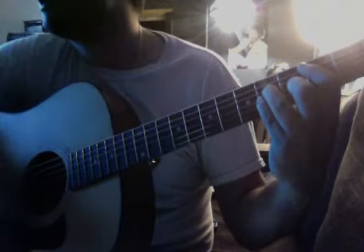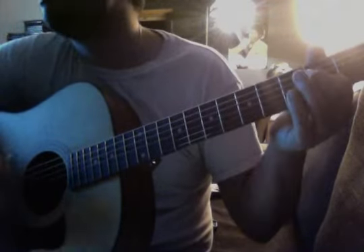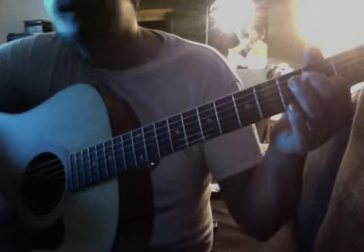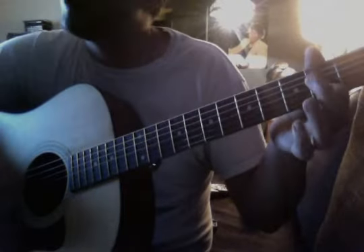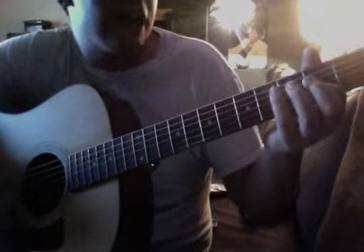All right, so B for eight beats: 1, 2, 3, 4, 5, 6, 7, 8. A for 8: 1, 2, 3, 4, 5, 6, 7, 8. B: 1, 2, 3, 4, 5, 6, 7, 8. A: 1, 2, 3, 4, 5, 6, 7, 8. E: 1, 2, 3, 4. F sharp: 1, 2, 3, 4. G: 1, 2, 3, 4, 5, 6, 7, 8. A: 1, 2, 3, 4, 5, 6, 7, 8.